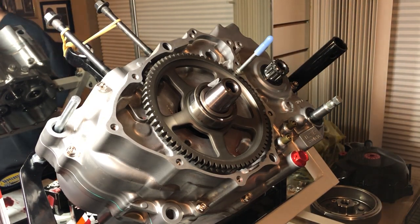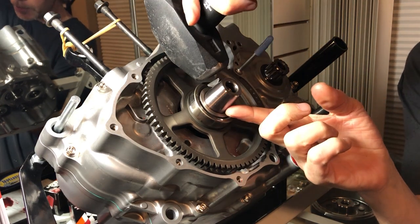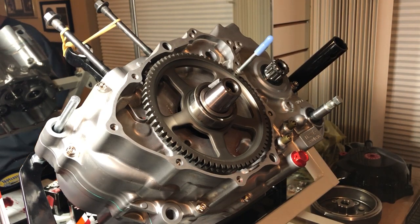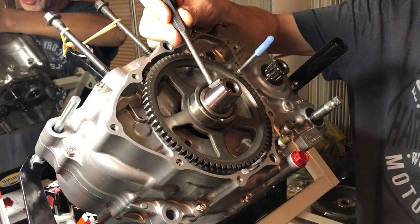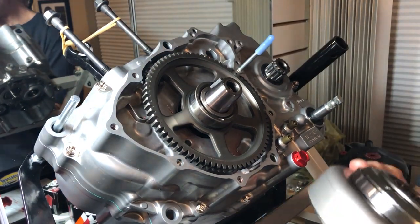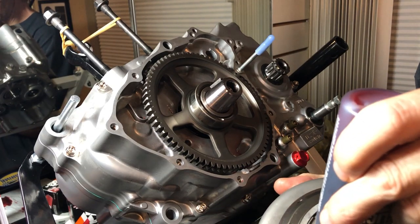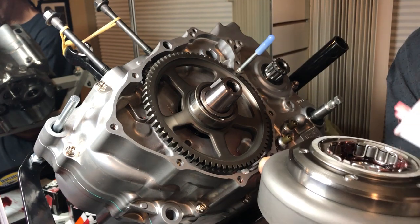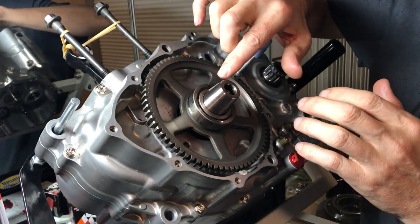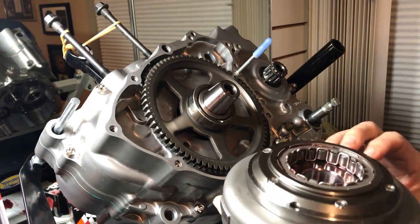Sometimes it goes right in, other times it does not. This one doesn't seem to be going in nicely, so we'll take our little punch. Before we do anything, let's get some assembly lube in here — definitely want these rollers to get assembly lubed up. Now that the woodruff key is tapped in, you want to make sure the front is tilted down a little bit so it can engage with the magneto.